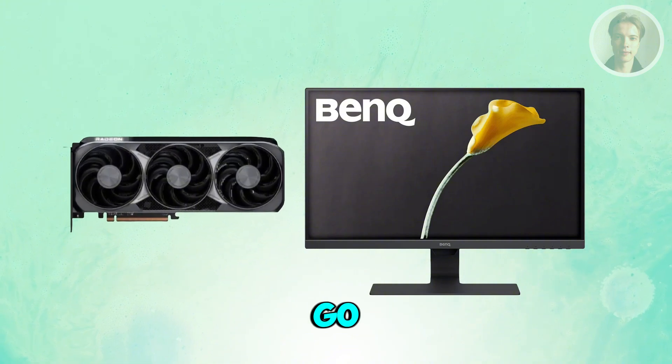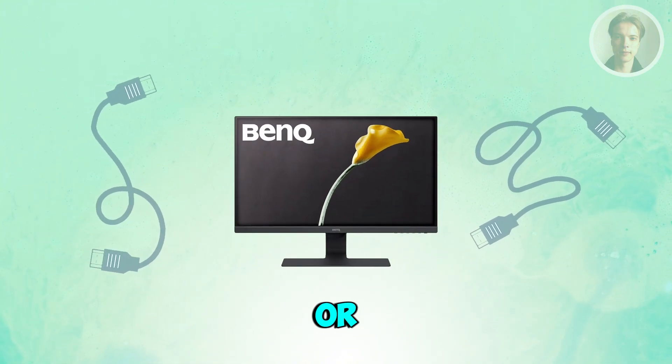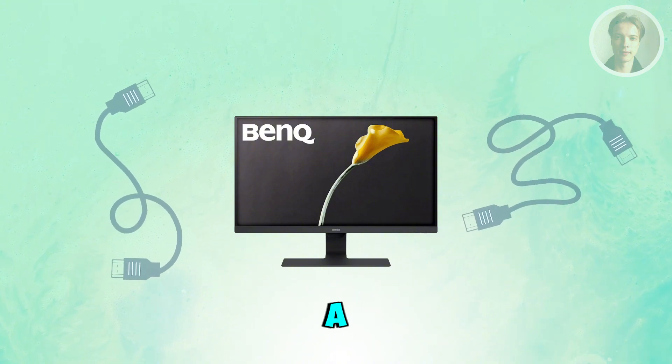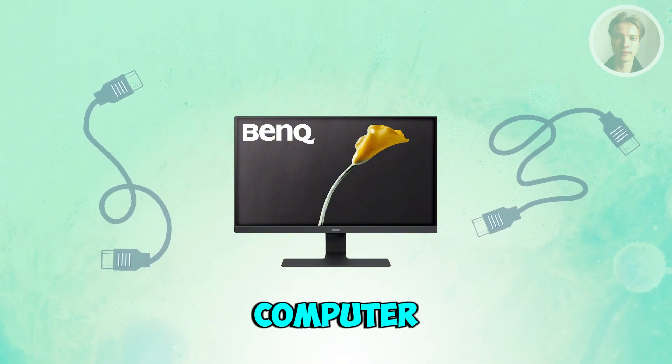Cables go bad surprisingly often, so try switching to another HDMI or DisplayPort cable, or try another port on the monitor if available. If the monitor works on a second device, you'll know the monitor is fine and the issue is the computer or the cable.